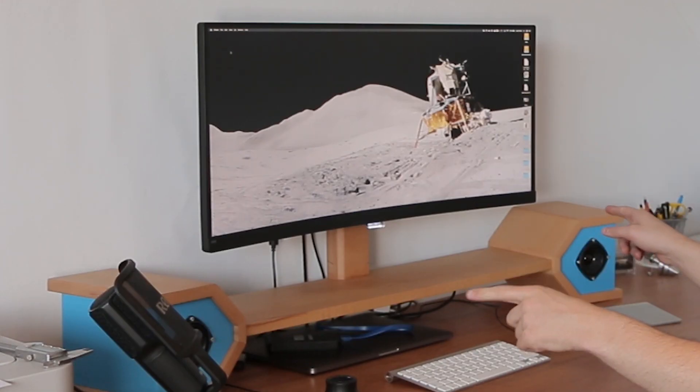I just got this awesome new ultrawide monitor and I figured it'd be a nice moment to turn this into this. I'm Emil, the practical engineer, and today I'm making a monitor stand with integrated speakers and wireless charging.